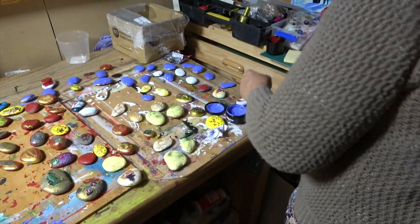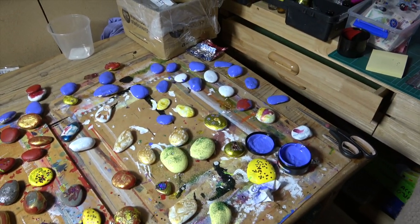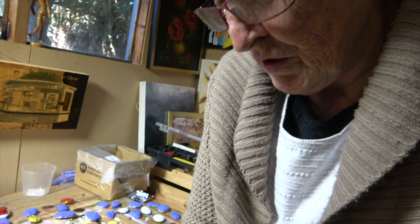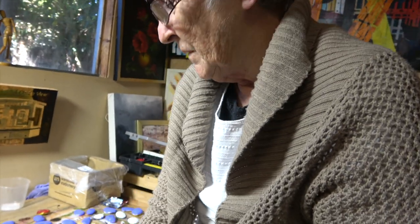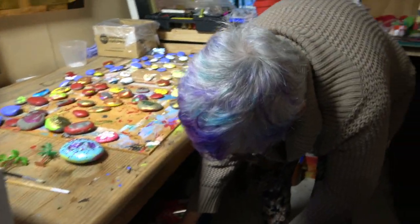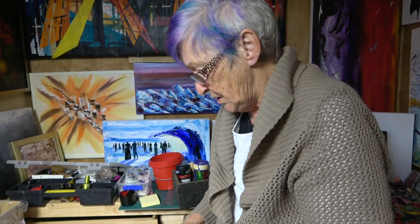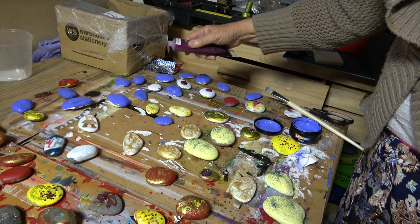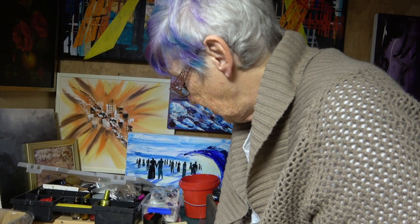Right now however, what we're painting are a lot of rocks for something coming up later in the year — to make some money for the Chelm Club. They're not actually starting doing it yet, but she likes working on her own.